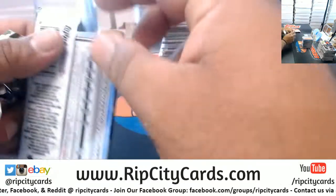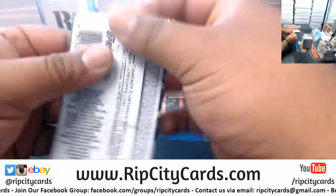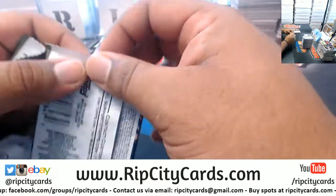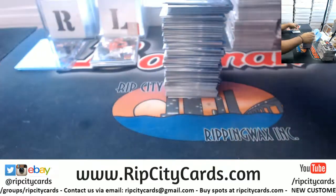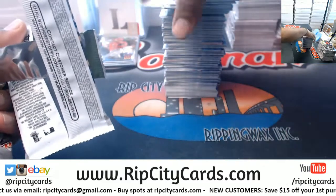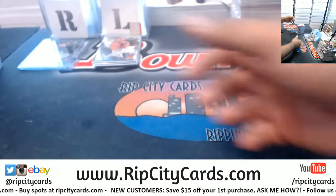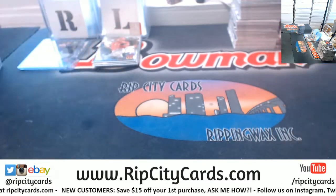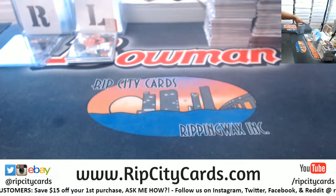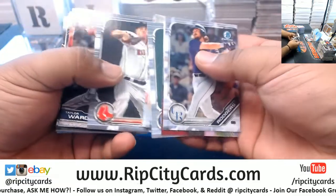Trey, you missed the derby? I missed it because I just didn't feel like watching it - not a big baseball fan, man. But I think I'll watch the All-Star game tonight, because the baseball All-Star game is like the only competitive All-Star game out of the major sports. The winning team gets home field advantage for the World Series or something - I know it used to be like that, not sure if they changed that rule.